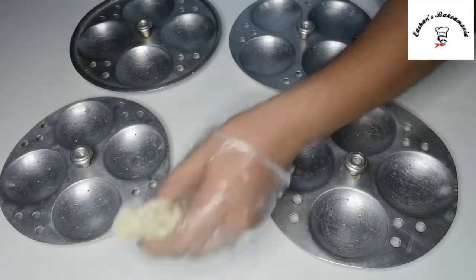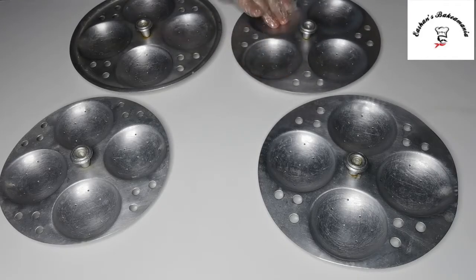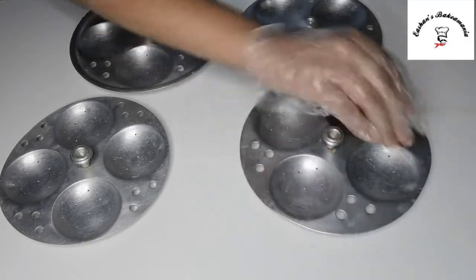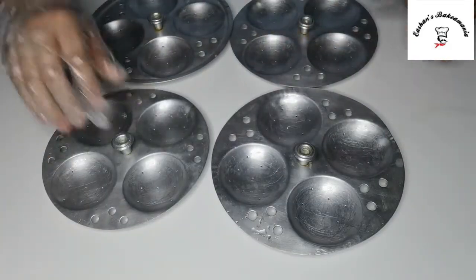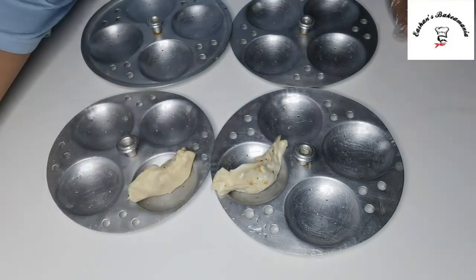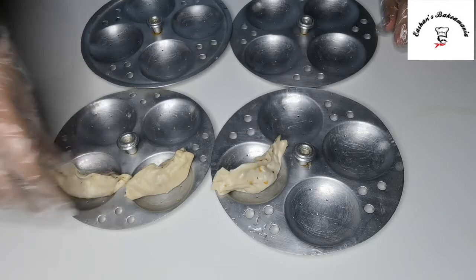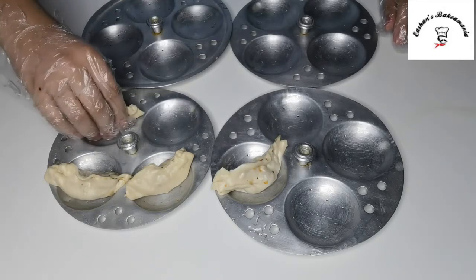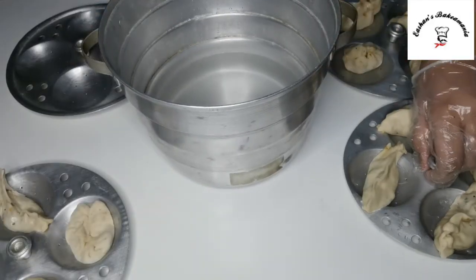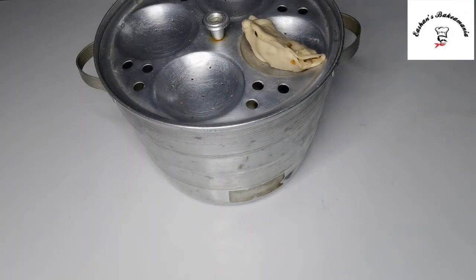Now once you have shaped all of your momos, it's time to steam them up. Here I've taken some idli trays and applied some oil onto them. Apply oil to all of them. Once your idli trays are greased, we place our momos one by one onto the idli tray. I can assure you they are going to turn out so good — make sure you try this recipe! Now it's time to place our momos into our idli steamer, go one by one. We place the lid on and let them go for 15 minutes on low heat.